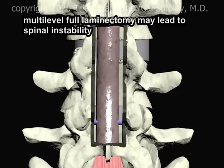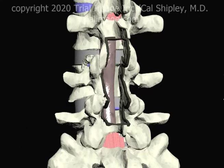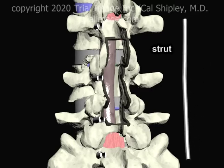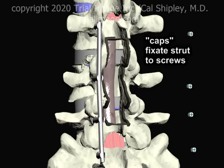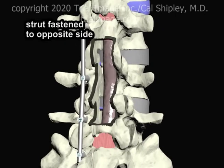One consequence of the multi-level full laminectomy is potentially a destabilization of the spine at the L3-4 and L5 levels. To remedy the situation, supporting hardware is attached to the spine. Screws are inserted into the pedicles of the vertebra. A metal rod, known as a strut, is then affixed to the pedicle screws by threaded caps. This same procedure is followed to attach a strut to the opposite side.